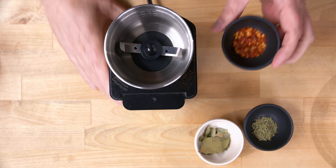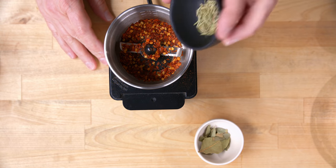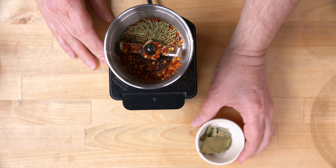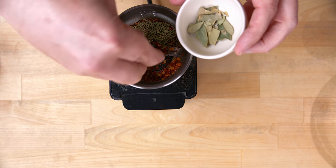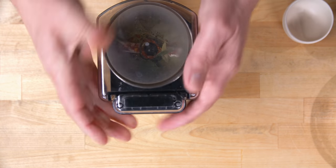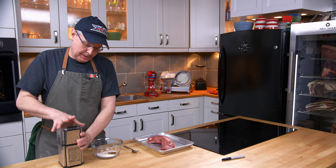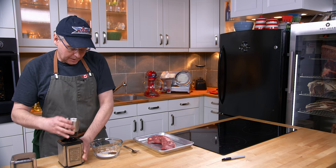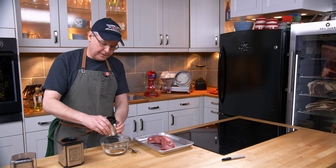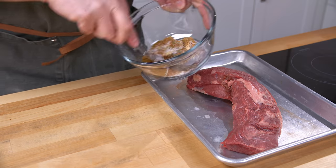And in this spice grinder I'm going to put some dry red chili flakes, some dry rosemary leaves, and I've got some bay leaves — I just want to crush those up a little bit before I put them in. Okay, that should be good. Now I'm going to mix this all together. Let's give that a good mix.